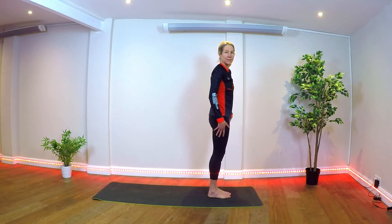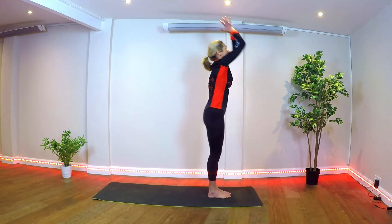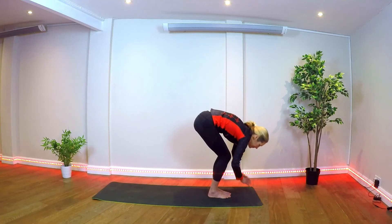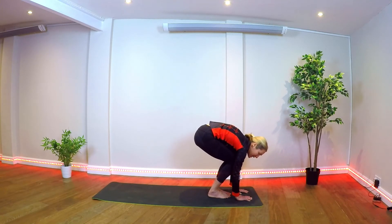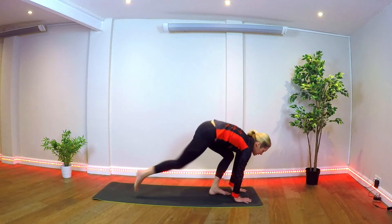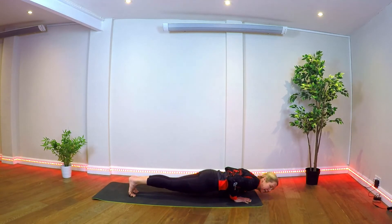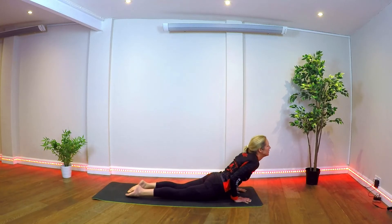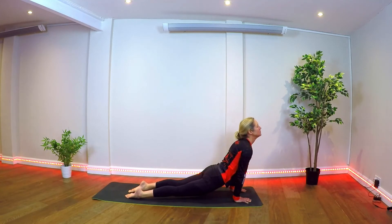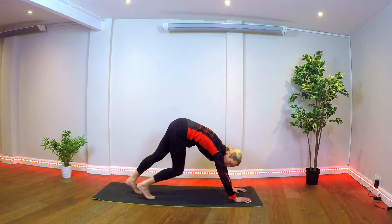Stepping forward for a fourth sun salutation. Inhale, lifting arms up overhead. Exhale, forward fold. Following our breathing, big breaths. Inhale, come up halfway. Stepping into plank, holding the breath for a moment, then exhale to lower. Inhale, reaching the chest forward, lifting into cobra or up dog. Exhale, coming into downward dog.